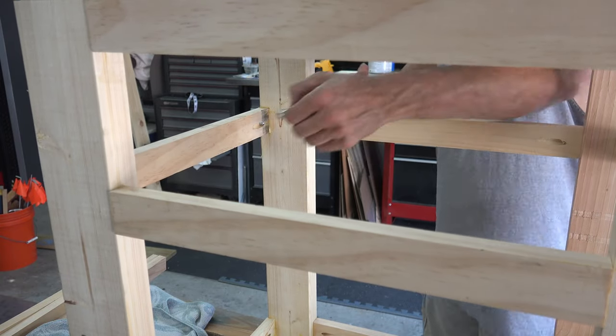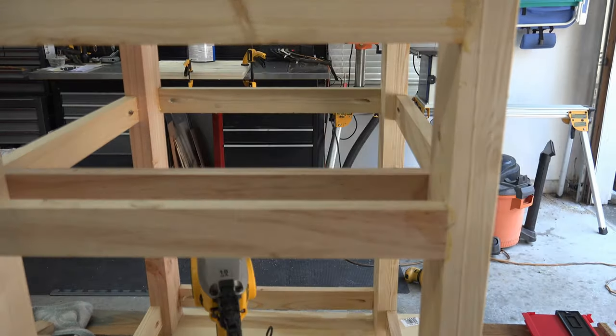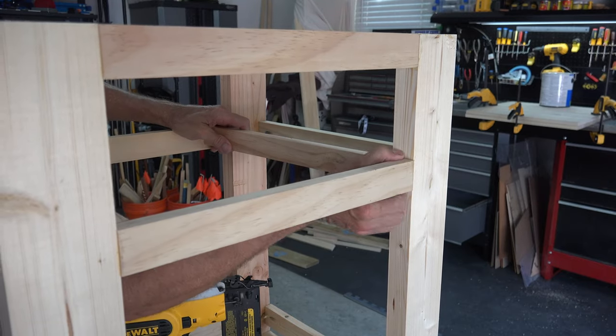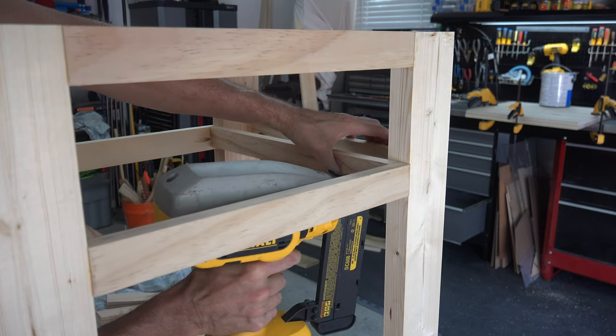While the top is drying, I begin to work on the support rafters for the shelf. You will need two rafters. Take your measurement and make your cuts, then nail them into place. I used wood glue here as well.